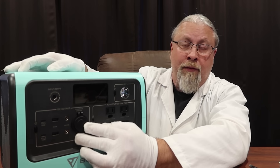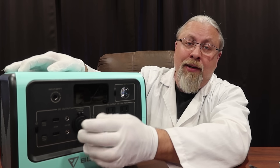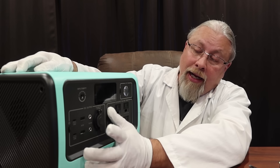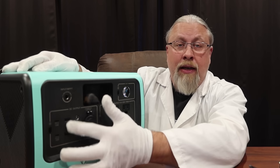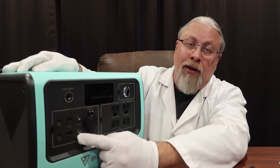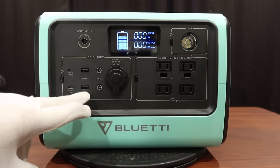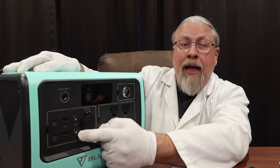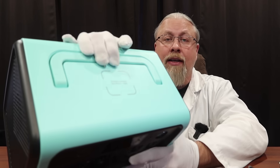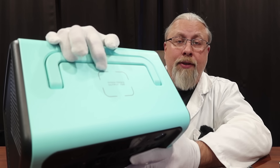The 12 volt output is regulated at 13.4 volts and good for 10 amps. There are two 5.5 millimeter or 5521 outputs also rated at 10 amps. Then you have your USB section — two 100 watt power delivery outputs, which are outputs only and do not accept power in. And then you have two USB-A ports that support five volts at three amps.